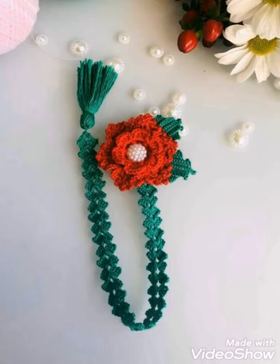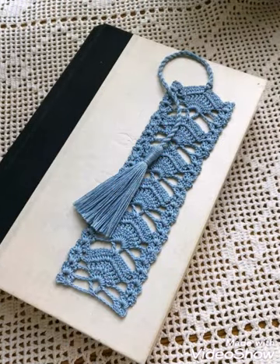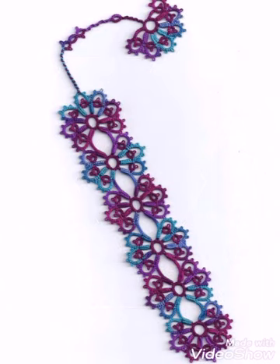You can see this design which is made with a simple shell stitch of three double crochet, two chain, three double crochet, and a very attractive and gorgeous 3D flower is used at the top. Most of them are also having a tassel attached at the end.